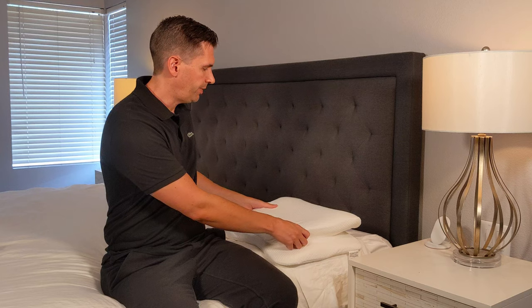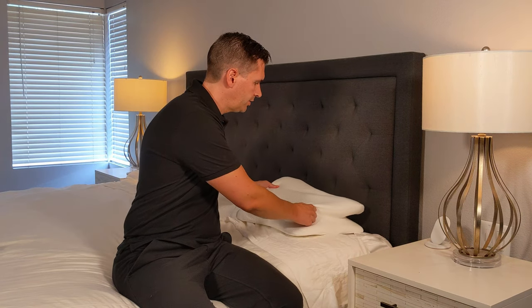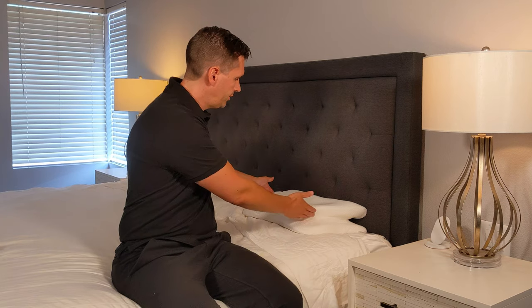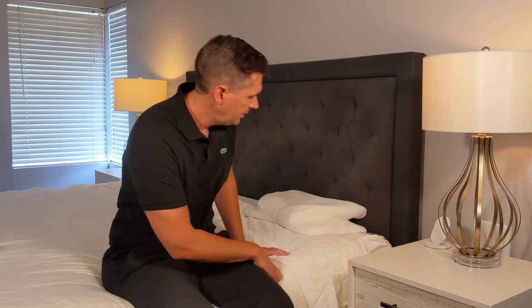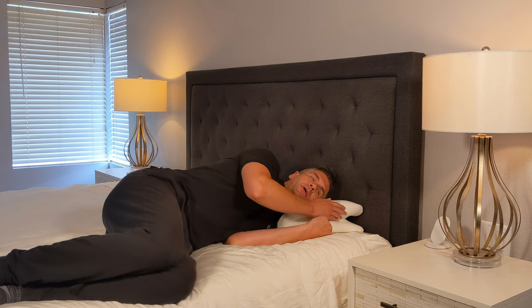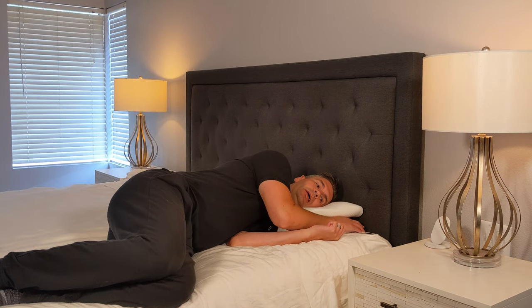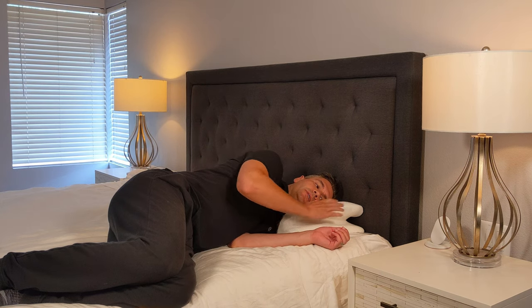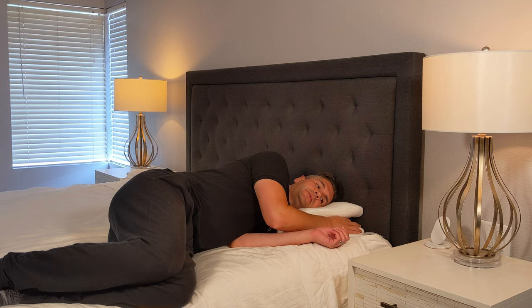There are two ways to configure the pillow. The first is for side sleeping — you want it curved towards you, and the idea is that when you lay on it your neck gets support. Your head goes into the pillow and there's room to support your arm, so you have a little place for your arm to go into. Normally with pillows you're scrunching them up to get that support, but with this pillow you don't have to, and you don't lose that support over the night.